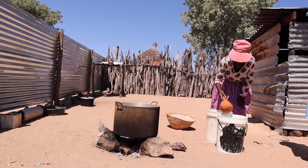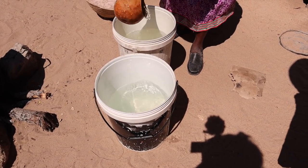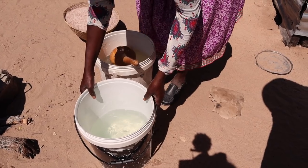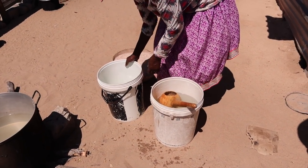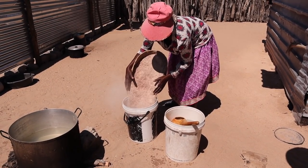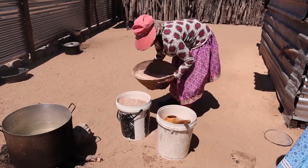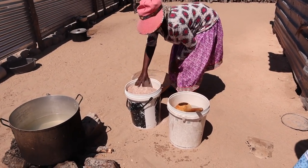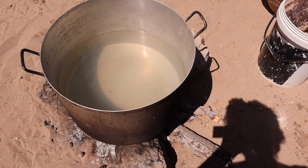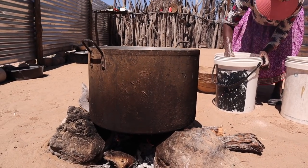Traditionally, this is prepared in a clay pot — at least that's how my grandmother used to make it. But at the moment, in the area where my parents are living, it's very difficult to find clay pots. I don't know anybody in my village who is still producing clay pots. So because we don't have a clay pot, my mother is going to do it in a metal pot. It's fine — they don't use this pot for anything else; it's only for making the beer.